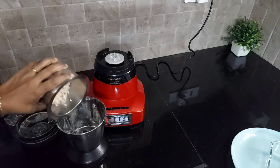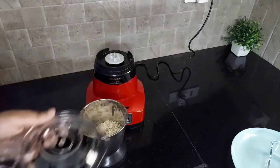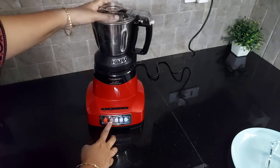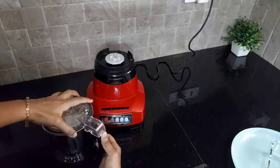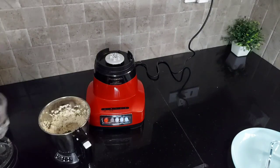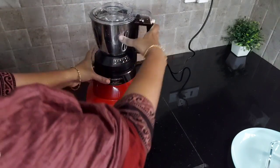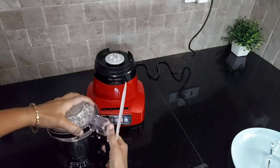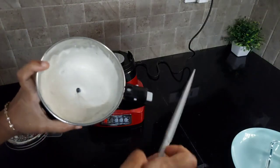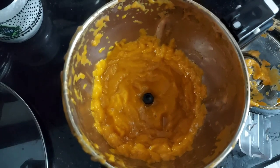Next I am going to grind soaked urad dal for making idli dosa batter. I have used one cup of soaked urad dal in the mill jar and closed the lid. Now I have locked the lid and I am going to grind it — first pulsing it without water two to three times, then opening the lid, pouring the required amount of water, and grinding it into a fine paste. After grinding, I am opening the lid — you can see that I have got a perfect urad dal paste. I am using the spatula that is provided with the mixie.